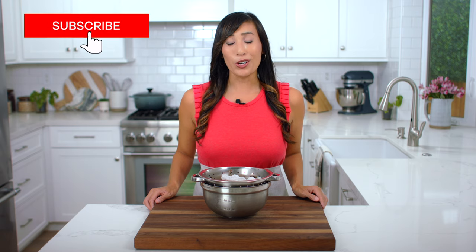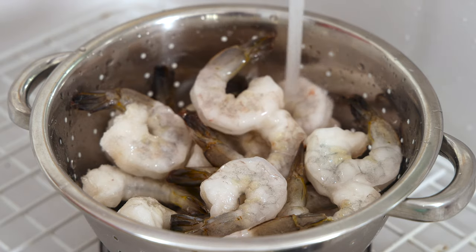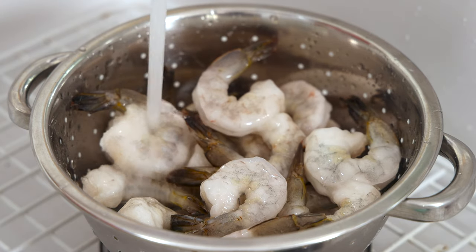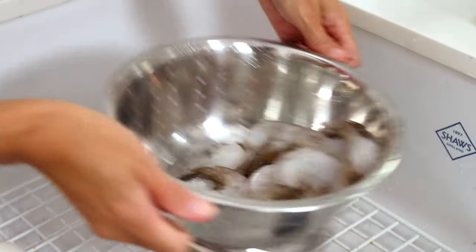I'm using frozen shrimp. Compared to the thawed pieces at the store, you just don't know how long it's been sitting out, which can give a mushy texture and strong odor. These are 16 to 20 count that have already been peeled and deveined. Place shrimp in a colander and run cold water over until no longer icy, about three minutes. Shake off the excess moisture.